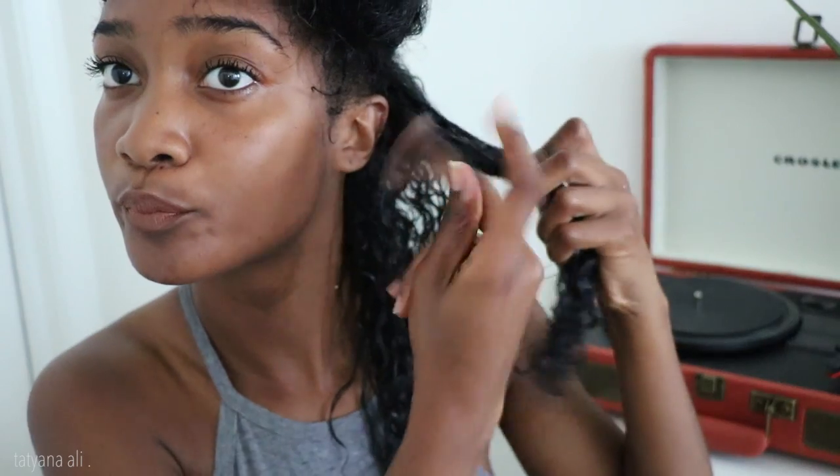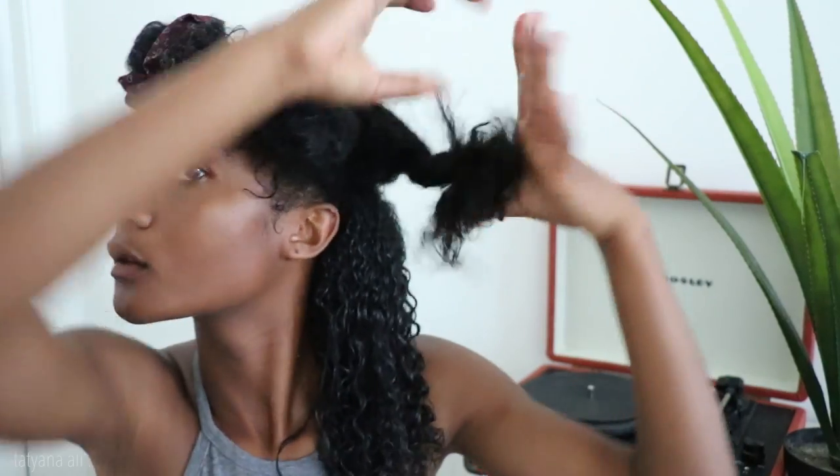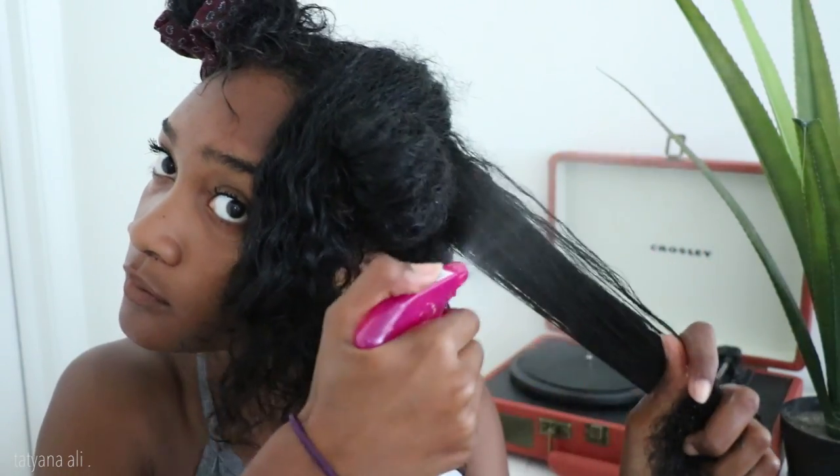I always have a problem with white residue with any product that I use. You're not supposed to mix Eco Styler and a cream because it's not going to work. But I found out if you use the coconut oil in the middle, basically using the LOC method. So liquid is my water, oil is my coconut oil, and cream afterwards. But actually I'm doing liquid, cream, oil, then gel.